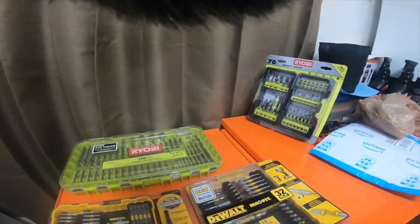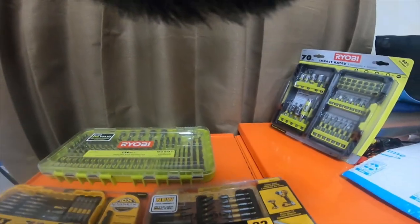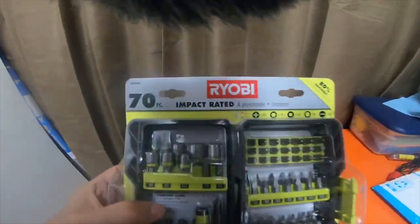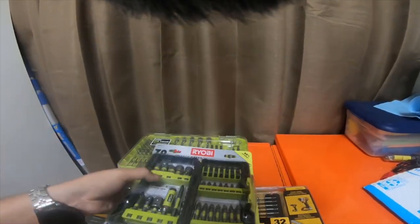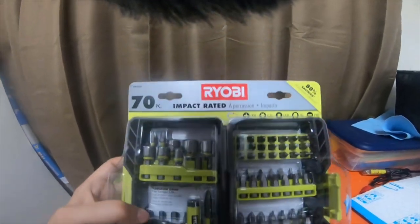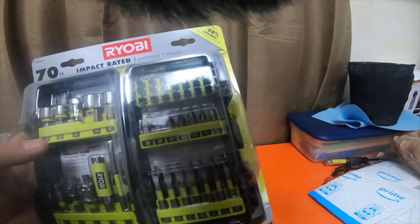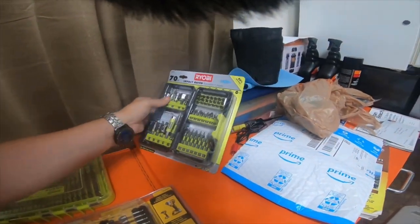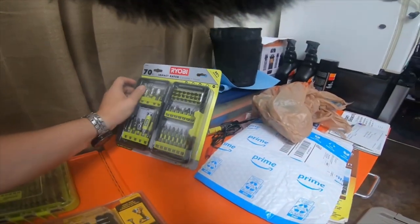Alright everybody, so these are some of the bits I picked up. Home Depot was actually very nice. I wanted to pick up this 70-piece impact-rated Ryobi set. They have the torsion zone, you know, like DeWalt and Milwaukee and everybody else. This 70-piece kit was $14, which I didn't think was a bad deal.